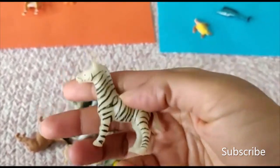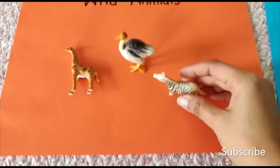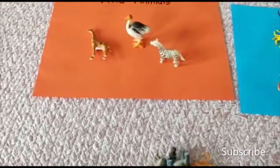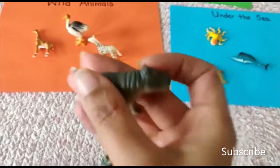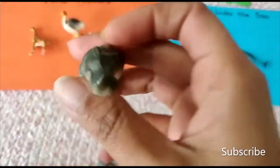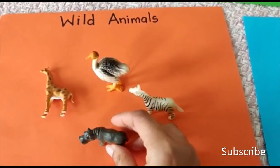Zebra! Look at the black and white stripes — zebra! We'll put it in the wild animals. What about this one? This is a hippopotamus. Can you see? It's a hippo. We put it in the wild animals — it lives in the jungle.